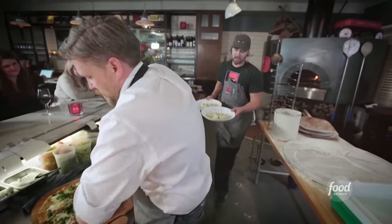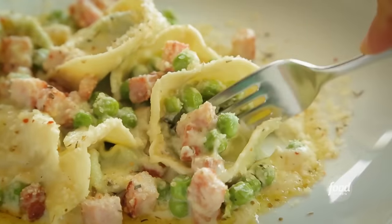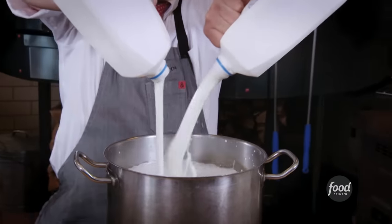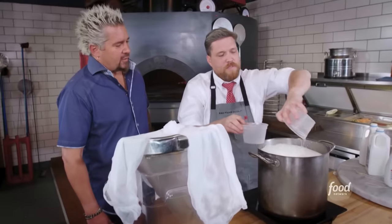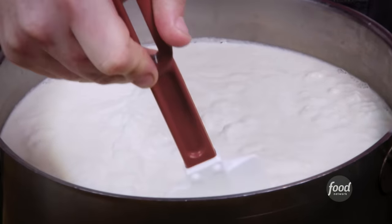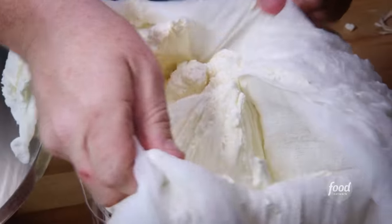Two tortellini walking to the window. The tortellini looks like it should be at a four-star restaurant. Homemade pasta — they make the ricotta. Now we're going to make the ricotta: two gallons whole milk, heavy cream, lemon juice, apple cider vinegar. Give it a little heat — low heat — and separate the curd from the whey. Run it through the cheesecloth, hang it in the cooler overnight. You're going for a really dry ricotta.